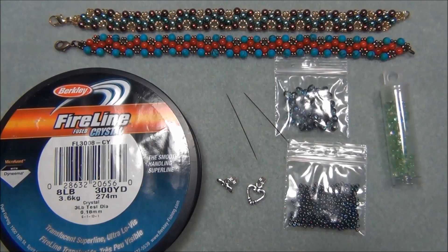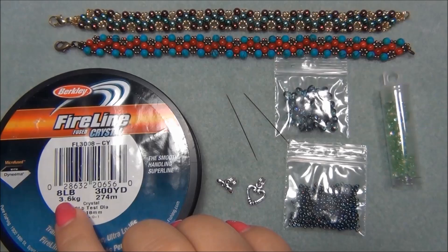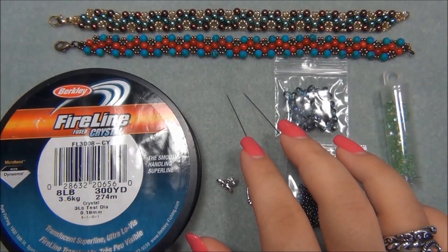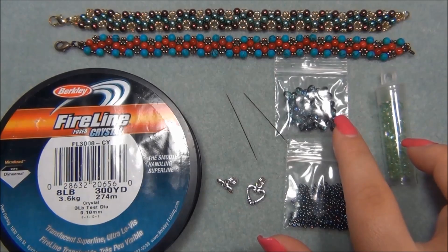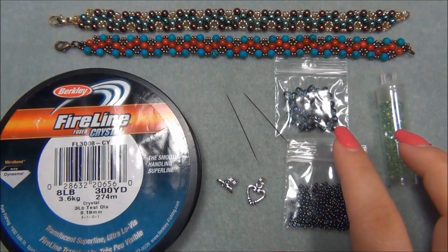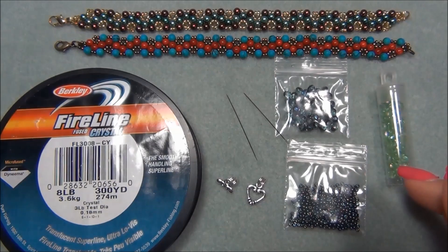Here is the list of materials you will need to make a bracelet. You will need six and a half feet of eight pound fire line, or you can use eight pound monofilament. You will also need two size 10 beading needles and four millimeter beads. The amount of four millimeter beads will vary depending on the size of bracelet you want and how big your clasp is going to be.